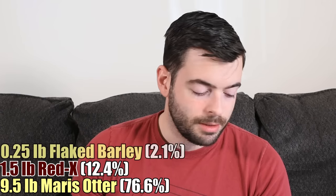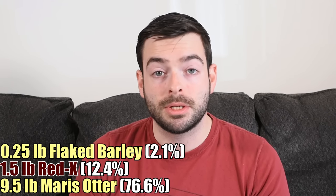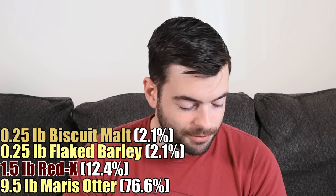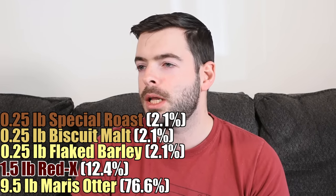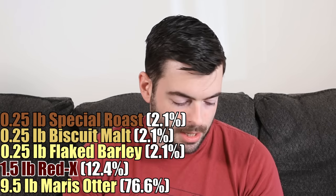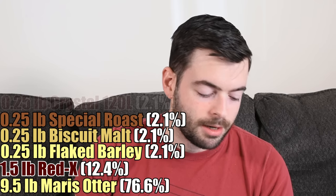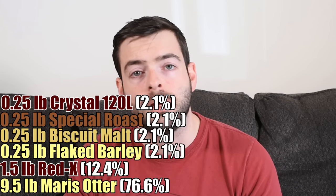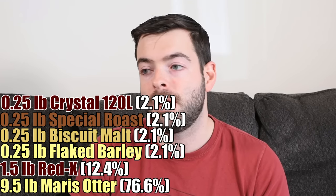Red X tends to have a great combination between the toasty flavor of Munich and the sweet flavors of caramel malts, without the residual or cloying sweetness. Next, a quarter pound of flaked barley for better head retention and mouthfeel smoothness. Then a quarter pound of biscuit malt for strong biscuit flavor, a quarter pound of Special Roast — which is toasty, nutty, and biscuity, similar to Victory malt but more intense — and a quarter pound of Crystal 120 for color and a little caramel sweetness.